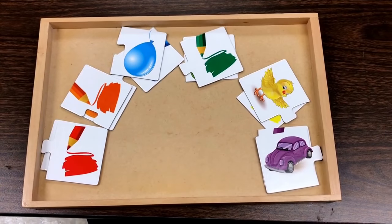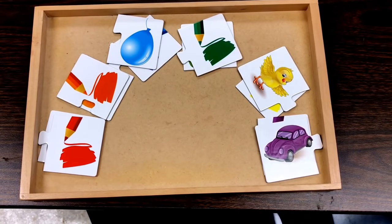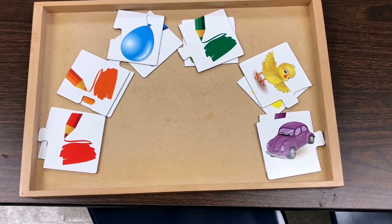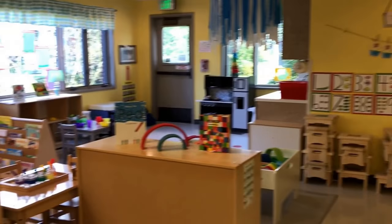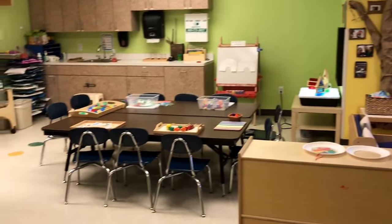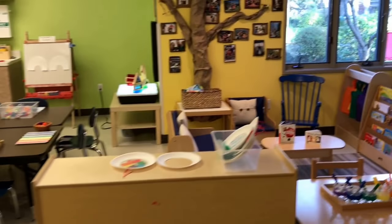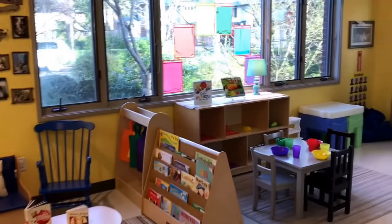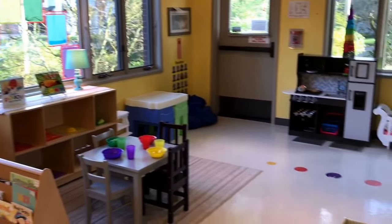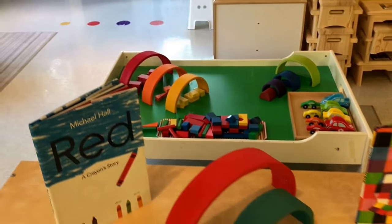Also on our activity table is going to be these color matching cards, and I selected the colors of the rainbow. So that's what we will be doing this week in our two and three year old classroom — having fun exploring the colors of the rainbow. Thanks for watching!